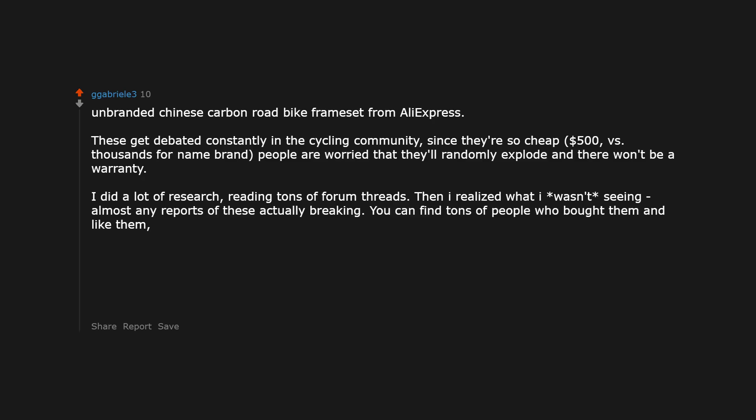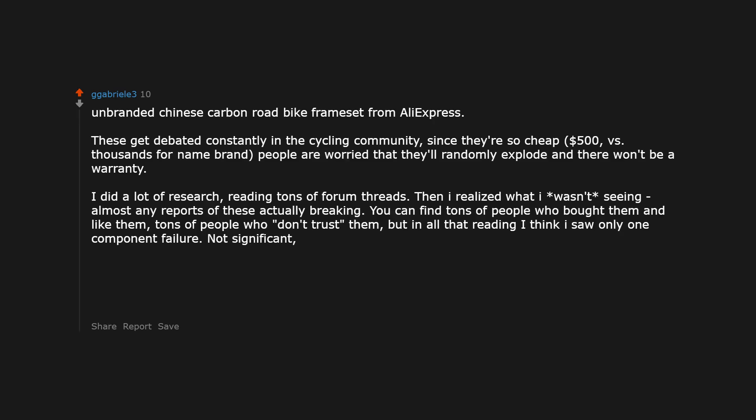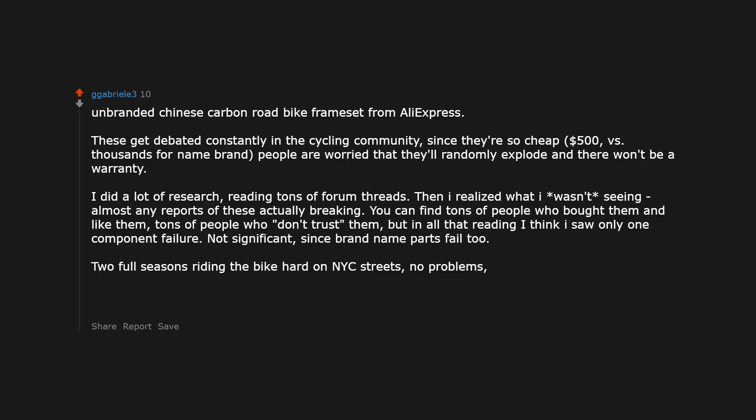You can find tons of people who bought them and like them, tons of people who don't trust them. But in all that reading I think I saw only one component failure — not significant, since brand name parts fail too. Two full seasons riding the bike hard on city streets. No problems. And I love it. It's light, fast, cheap. And people ask me about it all the time. Note: I bought a generic open mold frame, not a replica.